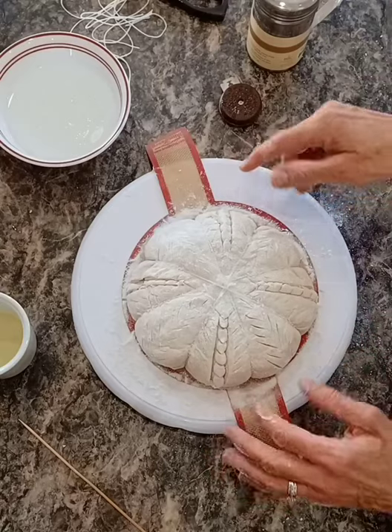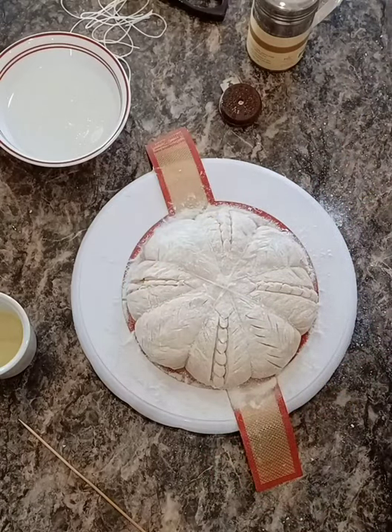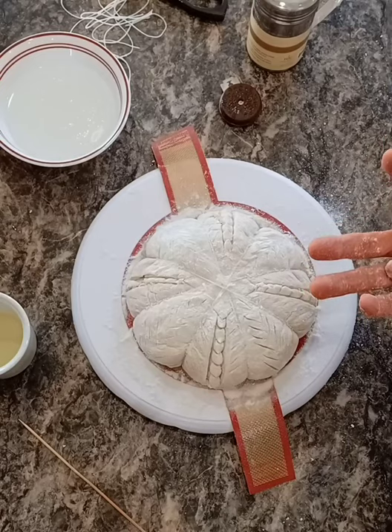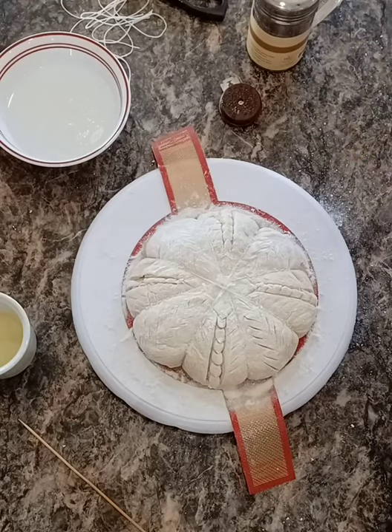I'm going to take a small brush and brush all of this excess flour off so it doesn't make a mess in my Dutch oven. I'm going to lift this in — the Dutch oven has been heating since I started scoring, at 450. When I get it in the Dutch oven and put it in my oven, I will lower the temperature to 425 and bake it for about 25 minutes. Thank you for watching.